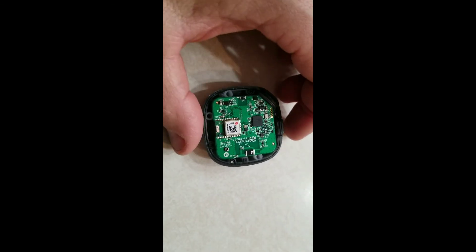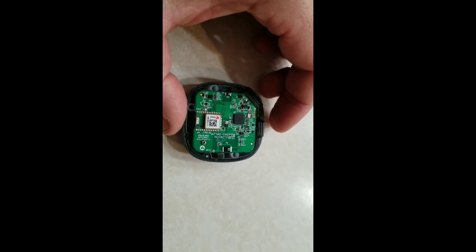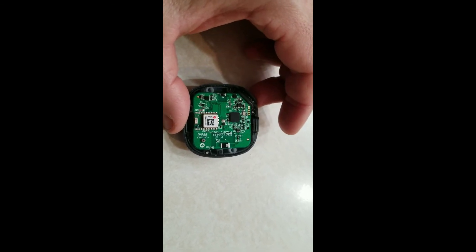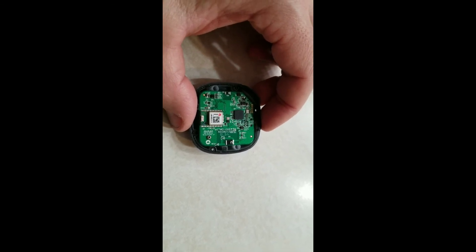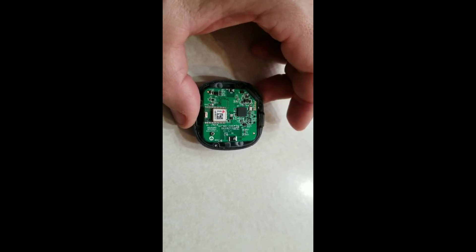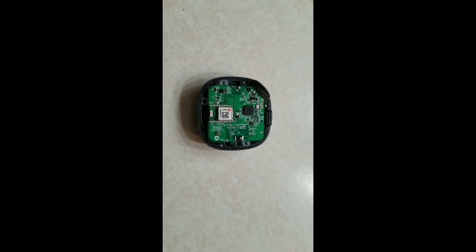Now I'm going to verify functionality. I've got the circuit board screwed down, so I'm going to press the button and see if I can turn the module on. There we go — you get the green blinks, it says the power is on. I have not charged this battery yet. I'll make sure I can turn it off — I press and hold for five seconds and it blinks red telling you that the power is turned off. So I'm going to put the cover on it and give it a charge.